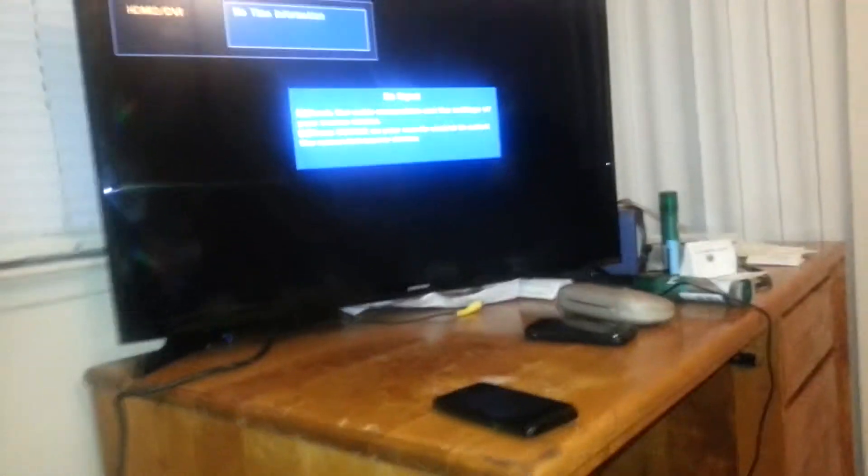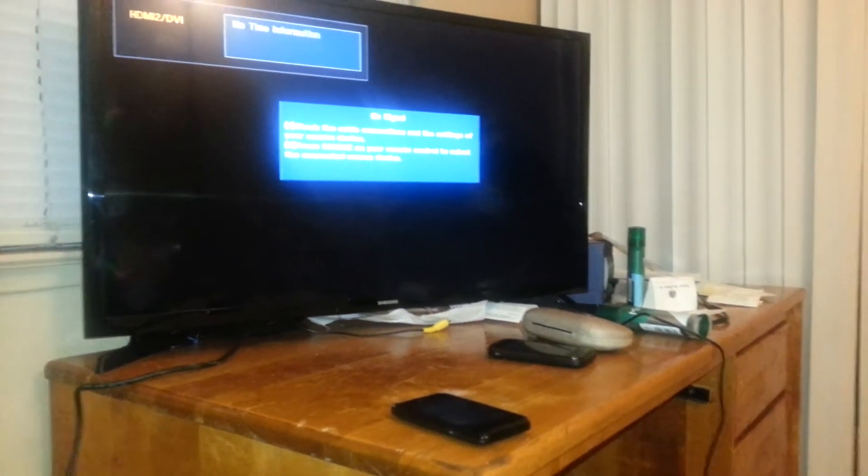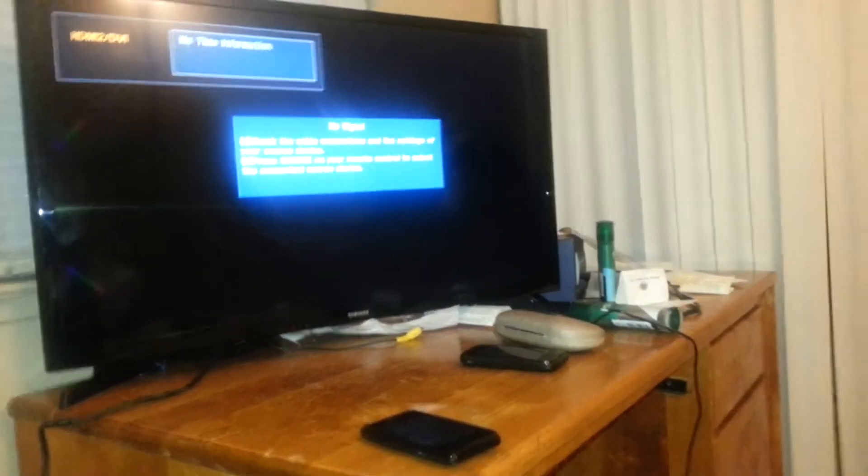I bought this — I think $169, I believe. Anyway, Samsung Television.